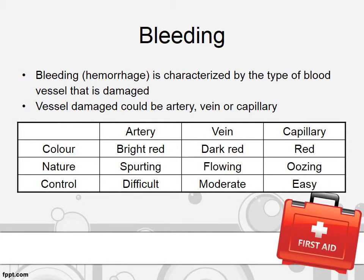Bleeding or hemorrhage is characterized by the type of blood vessel that is damaged. It could be from an artery, vein, or capillary. You can differentiate it through its color, nature, and also whether it is able to be controlled or not. From an artery, bleeding is bright red, spurting, and difficult to control.